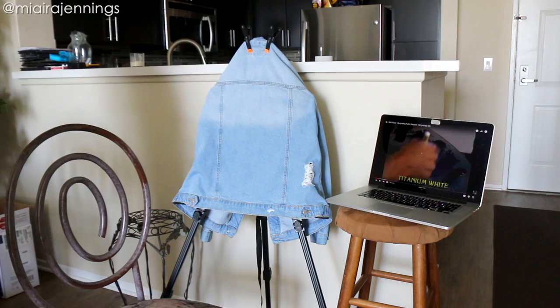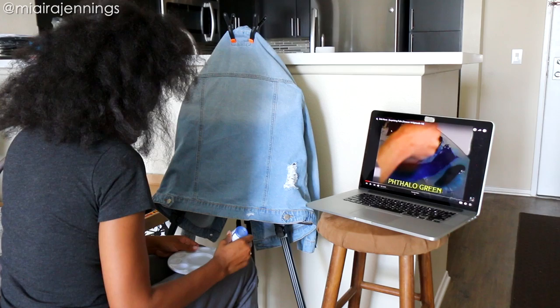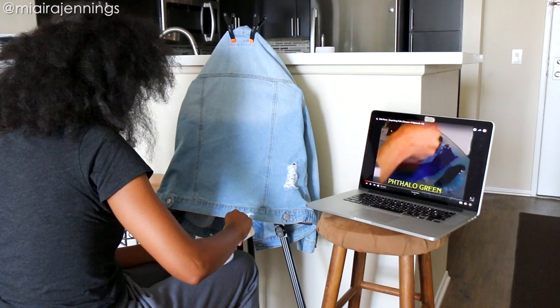Now this will not be my typical tutorial style video because I'm actually going to be following a tutorial, so I figured I'd just let the music play and y'all can kick back, relax and watch me do this painting. It's a vibe. All right, let's get to work and I'll see you guys later.